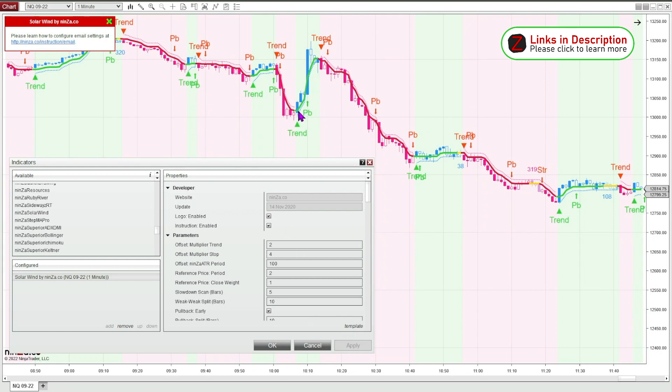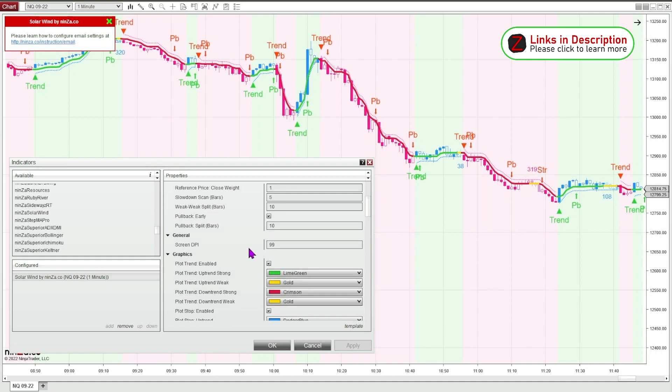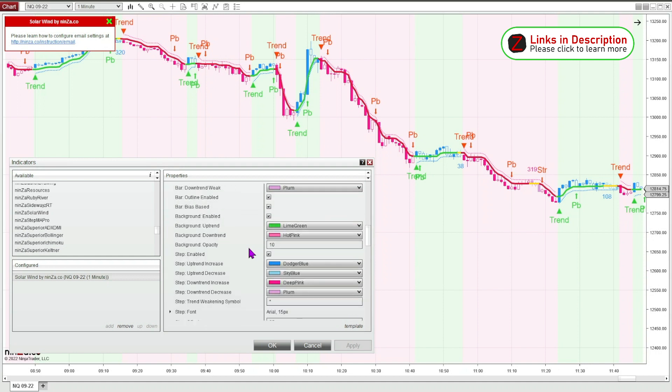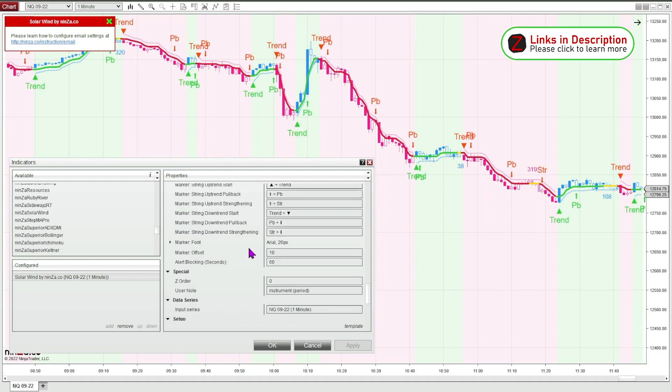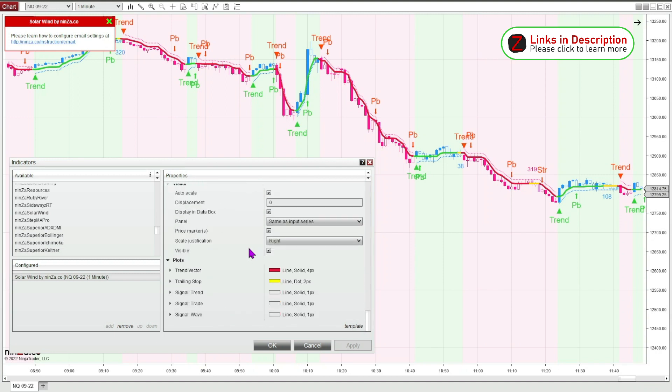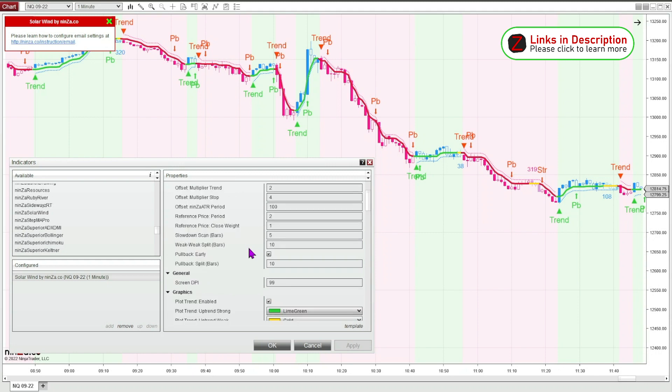Plenty of signals — we have trend signals, pullback signals, and trend strengthening signals. One of my favorite things about NENSA indicators is that this thing is just fully customizable. You can change every color, change all the indicator markers, change it to symbols or words, and change just about every aspect of it. It's pretty amazing.